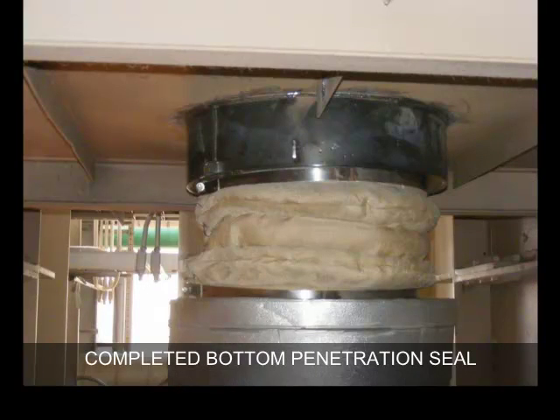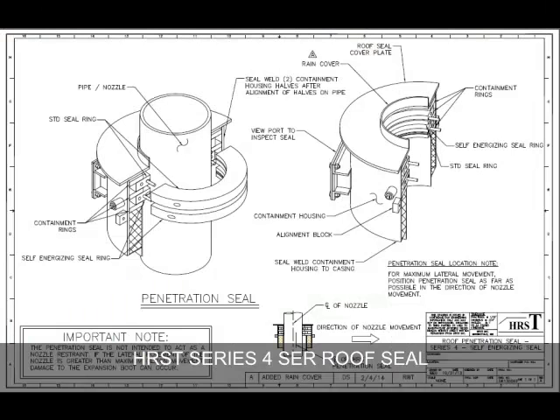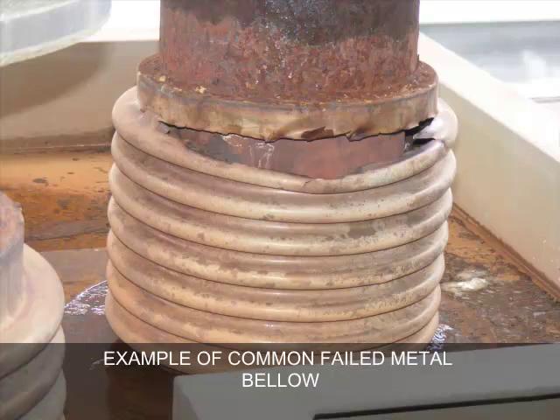Completed HRST Series 4 bottom penetration seal. Our upgraded option for the HRST roof in the hottest locations is the HRST Series 4 SER roof seal, which utilizes two seal rings, one of which has self-energized sealing segments that use internal HRST pressure to provide a better seal around the pipe surface. Example of a common failed metal bellows roof seal.